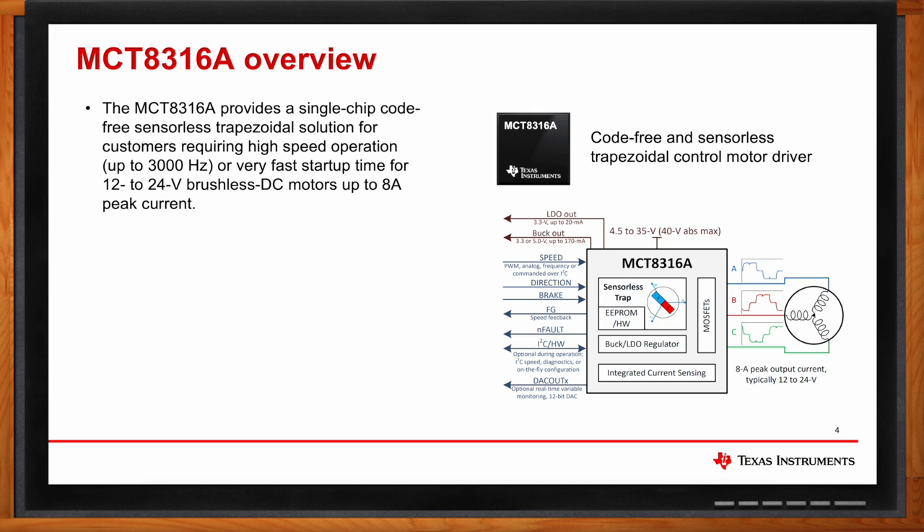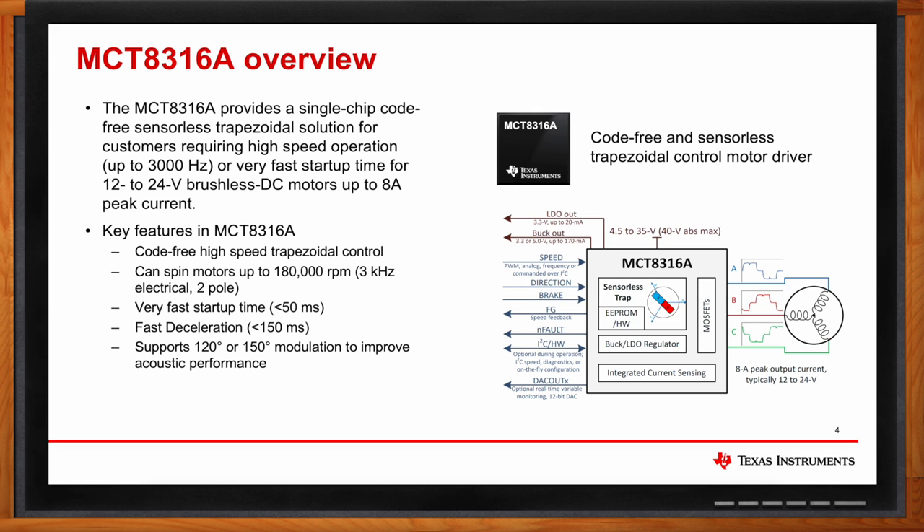MCT-8316A is also a single-chip brushless DC motor driver IC rated up to 40 volts. This IC can be used to drive high-speed brushless DC motors or applications that require very fast startup time, and can drive motors up to 8 amps peak current. MCT-8316A provides code-free high-speed trapezoidal control and can spin motors up to 180,000 RPM for a two-pole motor. It can help motors accelerate from zero speed to maximum speed in less than 50 milliseconds. It also has fast deceleration, helping spin the motor from maximum speed to 10% of maximum speed in less than 150 milliseconds. MCT-8316A supports 120-degree or 150-degree modulation to improve acoustic performance.